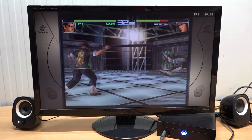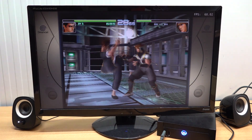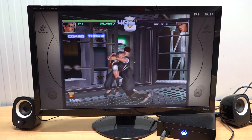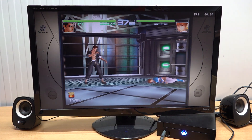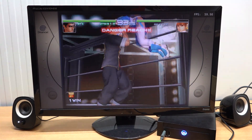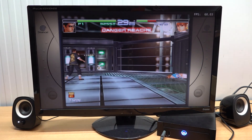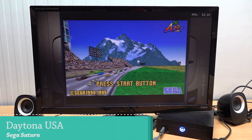Testing Sega Dreamcast Dead or Alive 2 at 720p to see if we can get good overall performance, and to my surprise this older i5 runs it without any problem. Let's get into a fight to push it a bit harder - even with a lot of rendering going on there are no frame drops. Dreamcast emulation is going to be an absolute blast from the past.